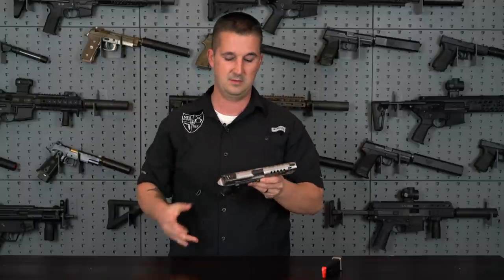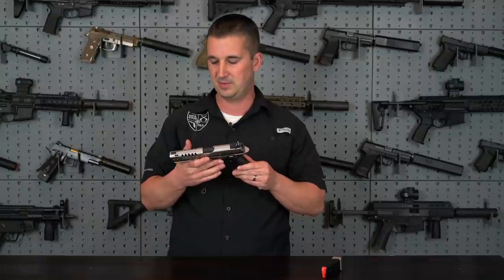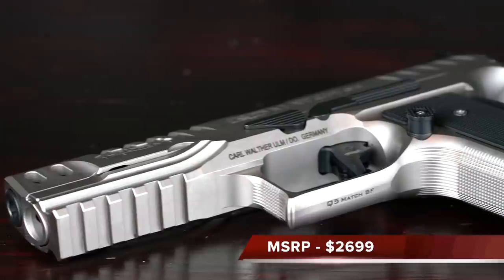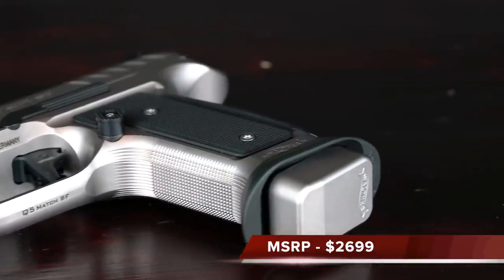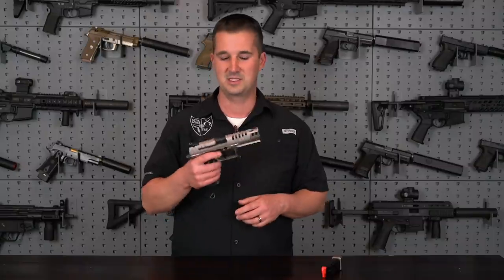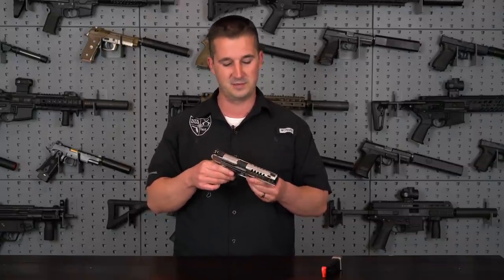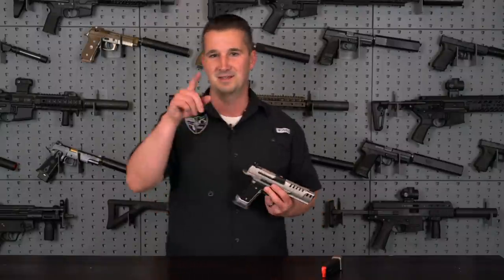Very easy to maintain, beautiful gun — and it should be, with an MSRP of $2,699. Around $2,700 — I paid another $100 on top of that just to get it in my hands, so just under $3,000. I guess we'll find out if it is worth every penny. Let's go ahead and hit the range.